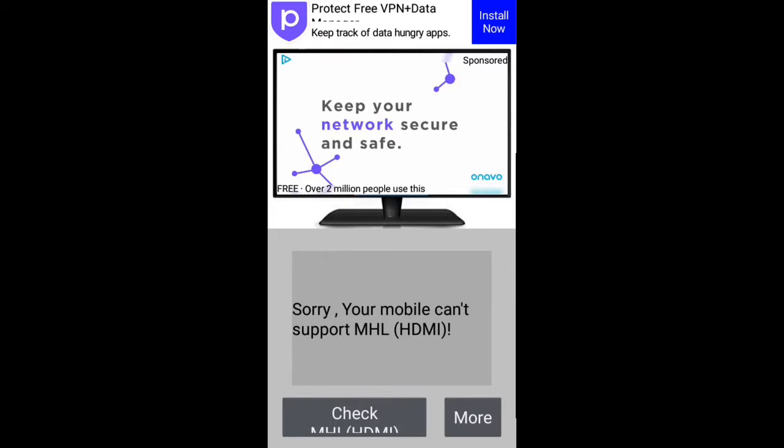If you send the cable by HDMI and your mobile does not support it, you need to check if your mobile has HDMI support. Simply connect the cable, and you can transfer your mobile screen to the TV or LED or LCD display. Thank you for watching.